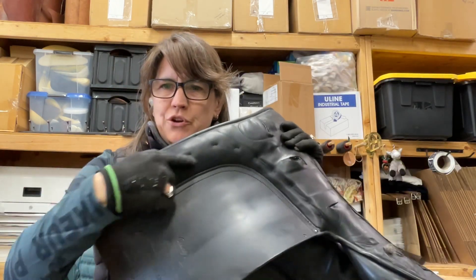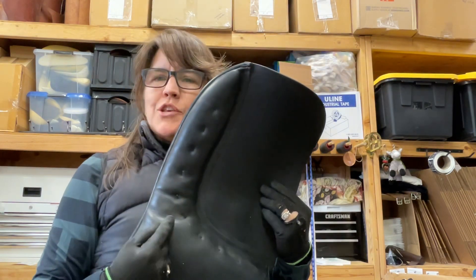Hi, I'm Adrienne Hendricks, a professional saddle maker outside of Boise, Idaho, and I wanted to ask you if you've ever wondered what these little stitches were in your panel.